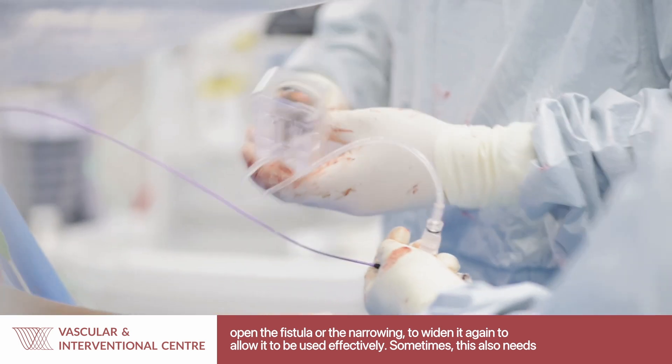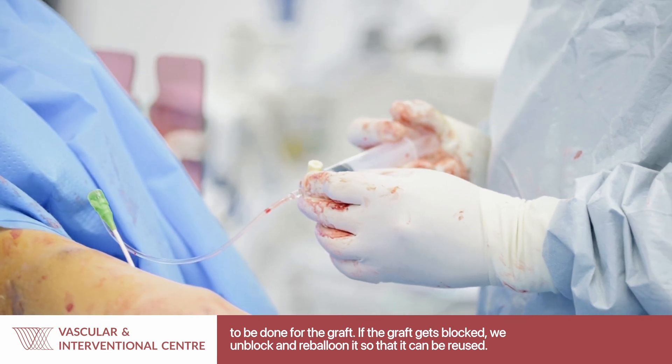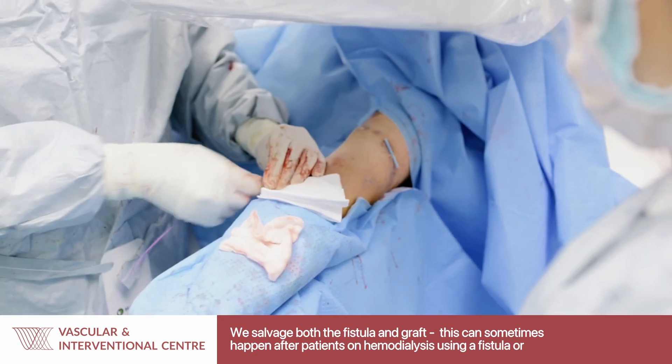Sometimes for the graft, this also needs to be done, or sometimes if the graft gets blocked, we unblock the graft and then re-balloon it to allow it to be used again. In other words, we salvage both the fistula and graft.